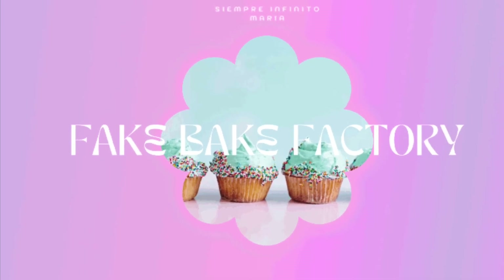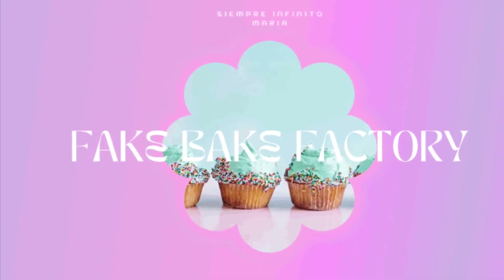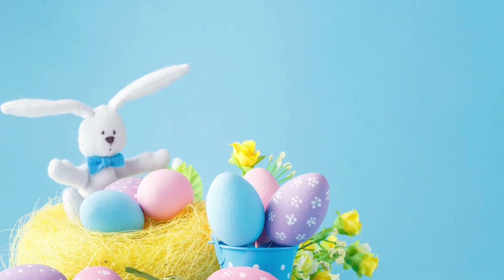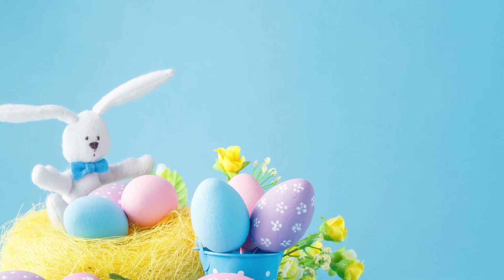Hello friends and welcome back to another fake bake video. My name is Maria, and welcome to my channel. Today I would like to share with you a different type of fake baking.